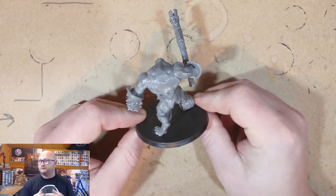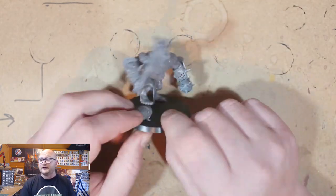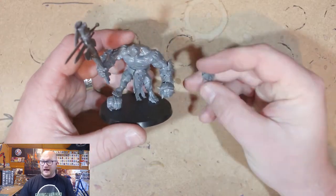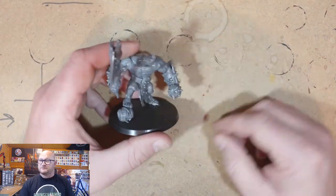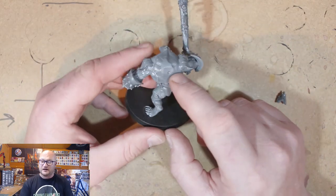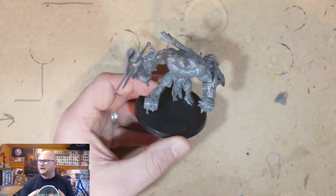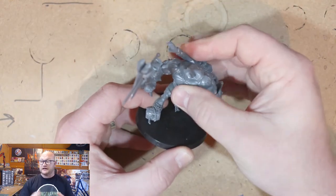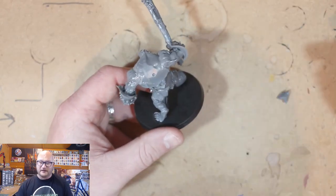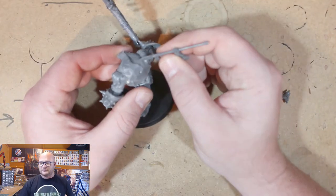The only thing I kind of forgot to record on video is his right hand, which is from the Gargant kit. It's basically a straight swap — just don't glue the hand in from the normal kit, stick that one in there. It almost fits perfectly; you just have to cut the hand in a certain way to make sure it fits and glues in nice and flat. His leg is resting on a barrel from the Leadbelcher kit — the Ogres Leadbelcher. I had a couple of barrels left over and it fits perfectly with the pirate theme.